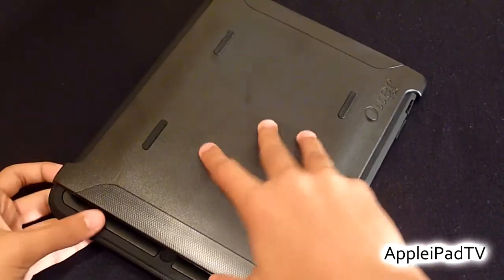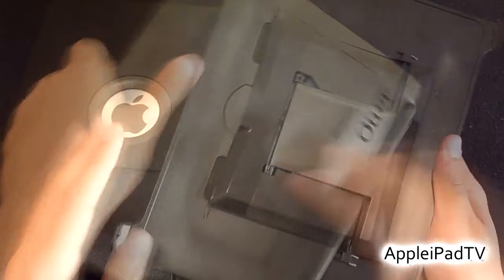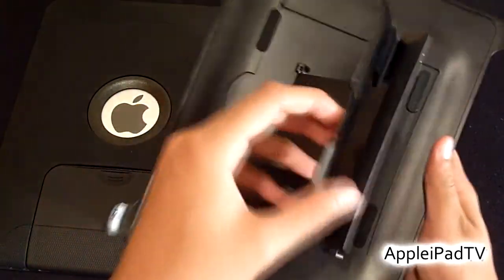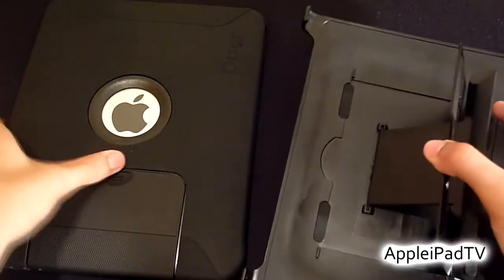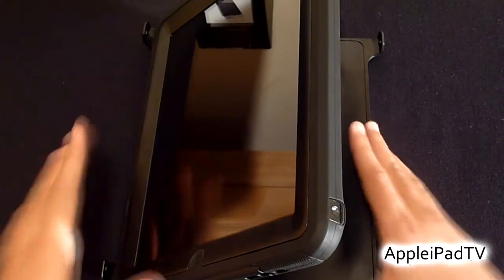We can also place the cover onto the back of the device if you want extra protection for the back. The most interesting feature of this case is that you can use it as a stand for the iPad, and it provides a very nice angle for watching videos.